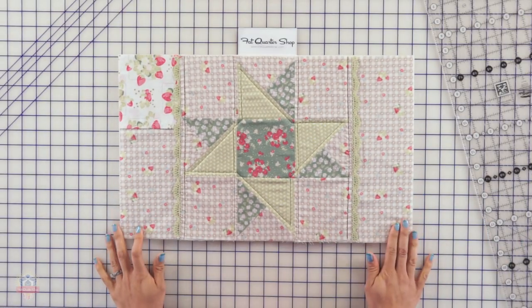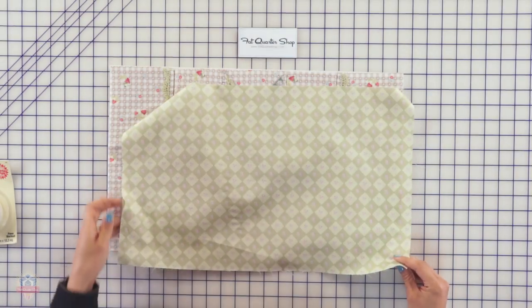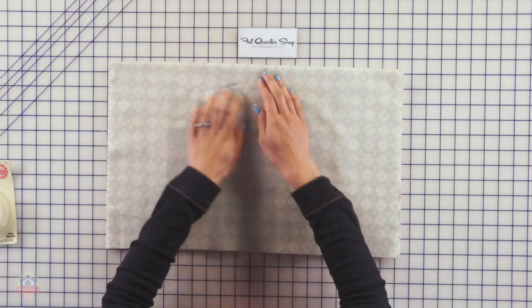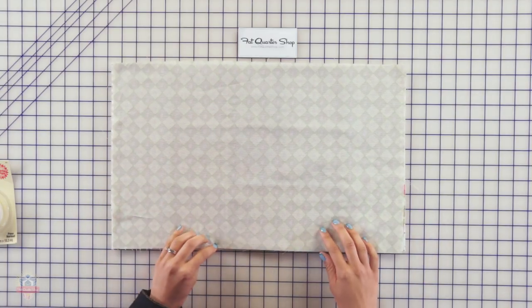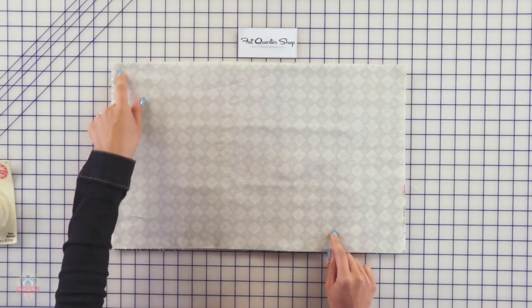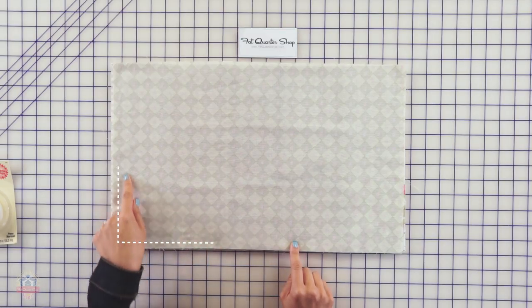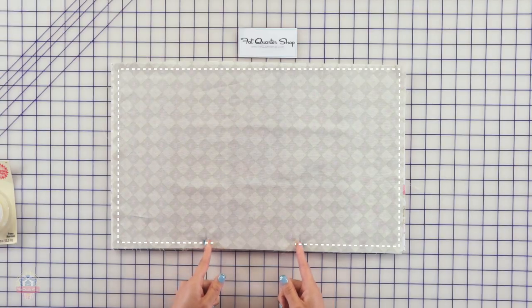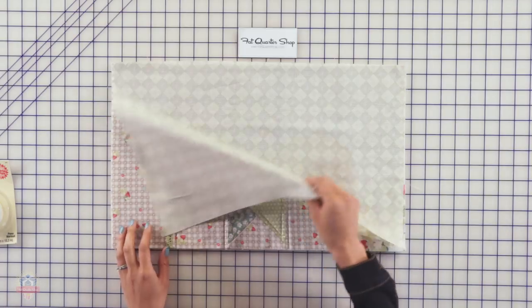The last step is to add the backing. Take the 20 and a half by 12 and a half rectangle you previously cut and place it right on top of your placemat with right sides facing together. I would recommend using a walking foot. Sew a 1/4 inch seam allowance going all the way around the perimeter, but make sure to leave at least a six inch opening. Start away from the corners, back stitch, sew all the way around, and end with a back stitch. Then trim off any bulk on the corners and turn it right side out so you see the pretty part of your placemat.